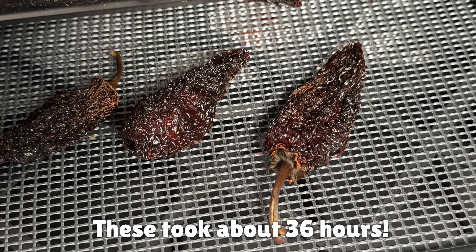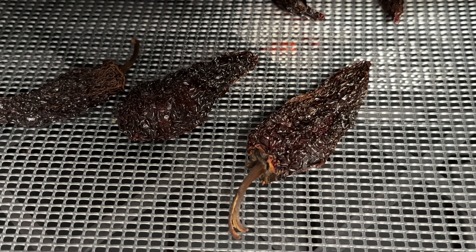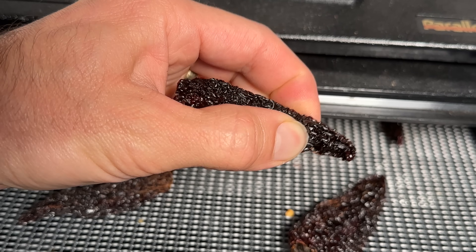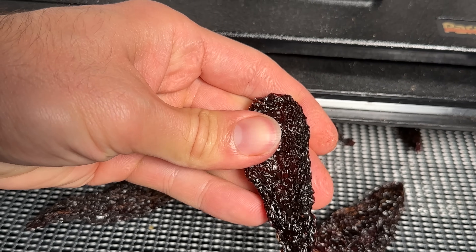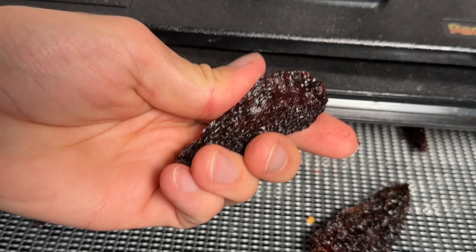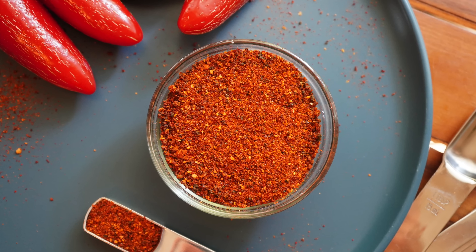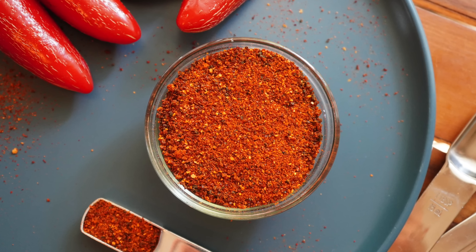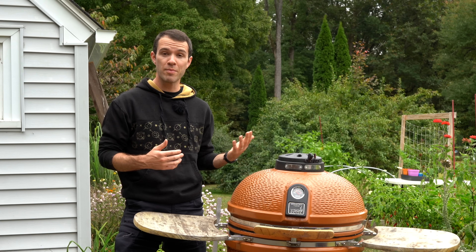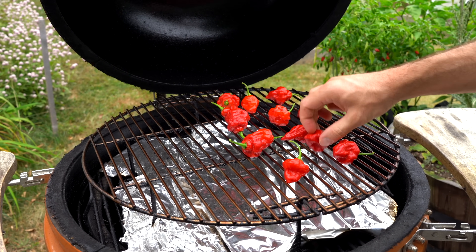You know the peppers are done when they're brittle to the touch and have a very wrinkled texture. They will shrivel in size and be much lighter in weight — at that point they're basically preserved and can last up to a year in storage. I recommend leaving them whole rather than grinding them so you can rehydrate them later for hot sauces, soups, and stews. Or you can grind them into a powder when you're ready to use them. You can also smoke bell peppers for smoked paprika, or go hotter with habaneros, ghost peppers, or superhots.